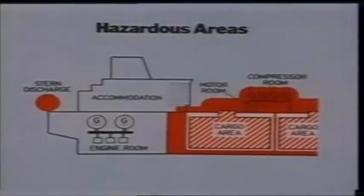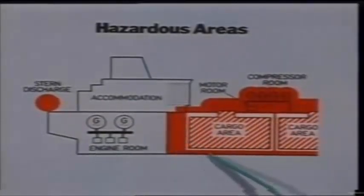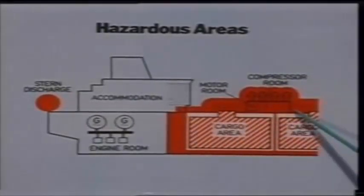A variety of instrumentation on board ship guards, controls, or monitors the ship's functioning. The red shaded areas on this drawing show the hazardous areas relating to the electrical code of practice which is the subject of this program. Generally, they are cofferdams next to cargo tanks, compressor rooms and pump rooms, and about a three meter periphery surrounding all outlets for the flammable cargo.